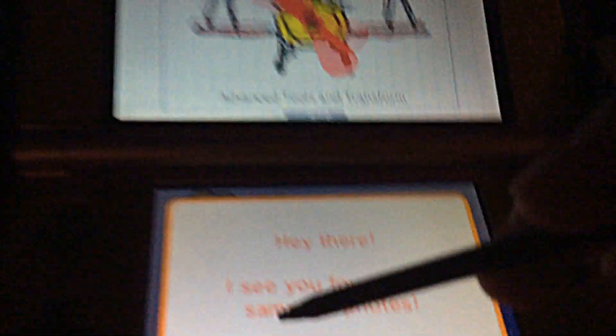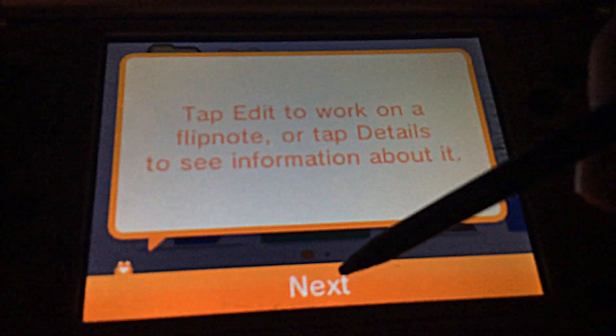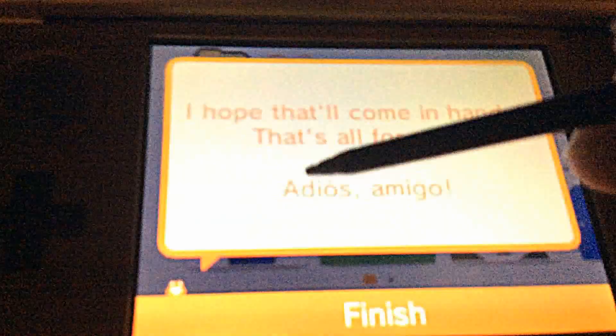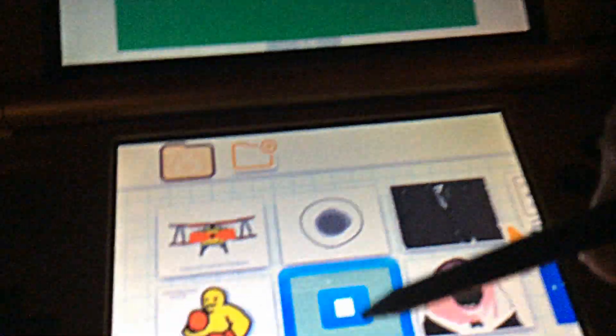The first sample says: 'Hey there, I see you found the sample flipnotes. Tap Edit to work on the flipnotes, tap Details to see any information about it. I hope that'll come in handy — that's all for now, adios amigo!' Then there's a pop-style one.